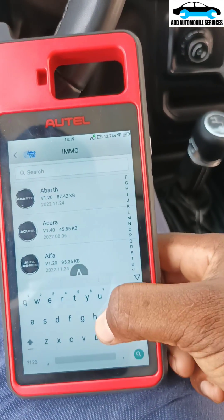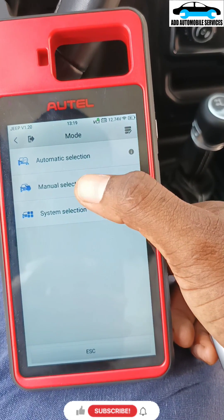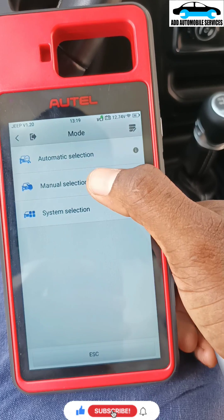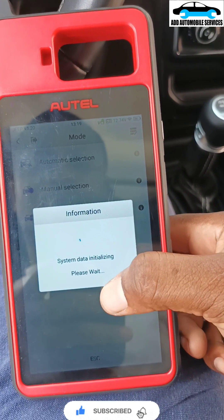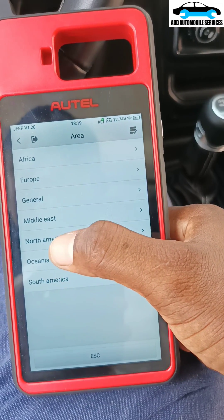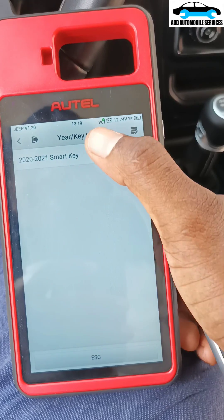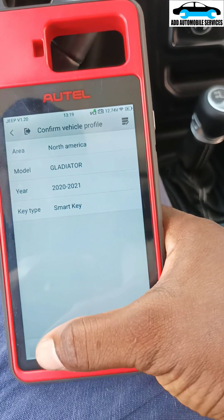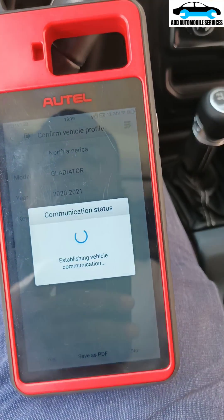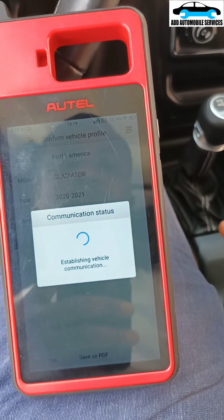Let me see if I'll be able to read the PIN code. If not, I'll use another method to try and read the PIN code. So, North America. Let me see if I'll be able to read the PIN code. So that means with this one you can't do all key loss, but you can do add key.